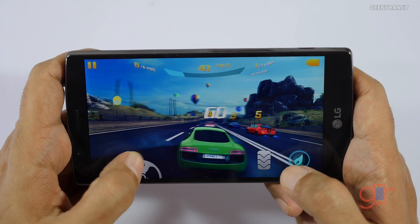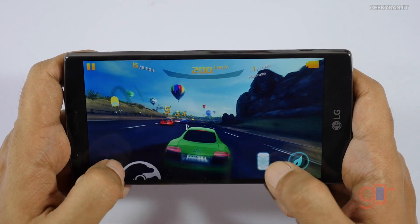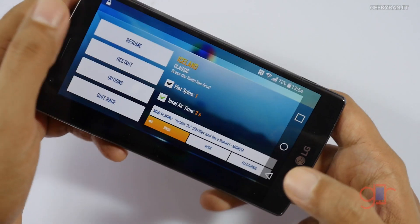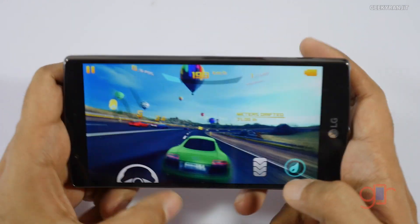This is the Iceland level and I'm using on-screen steering. Let me pause for a second and increase the brightness a little — I'm at 43 percent brightness, let's bring it up to 55 and resume.